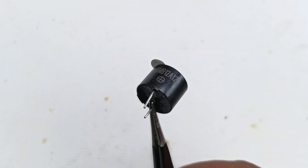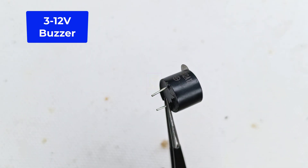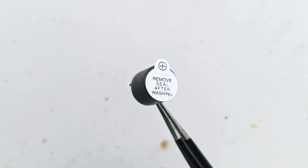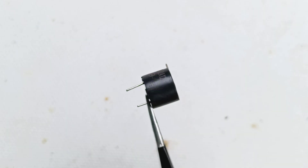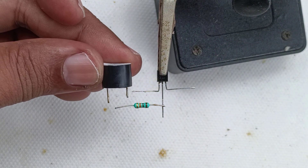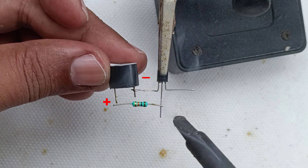Here I am using a moving coil buzzer for the sounding purpose. I do not have a piezo buzzer with me right now, so I am using this buzzer which is used in automobiles. Both moving coil buzzers and piezo buzzers have polarities for the input supply, so please be careful while connecting them to the circuit.